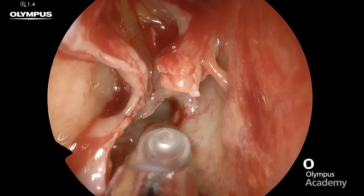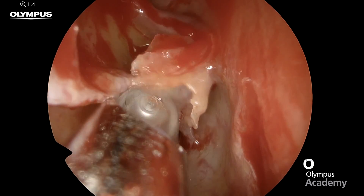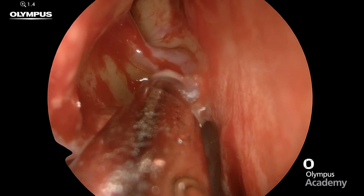It's important to make sure we remove all these fragments at the top part of the bulla and in these supra bulla cells.